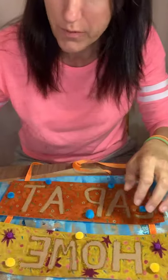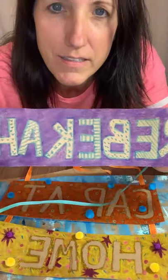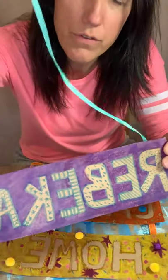Hi everybody, thank you for joining us for another episode of CAP at Home and our Summer Chill at Home with Art session. My name is Miss Rebecca, and today we're going to be making these really cool customized name signs that you can hang up in your bedroom, on your door, on your refrigerator.